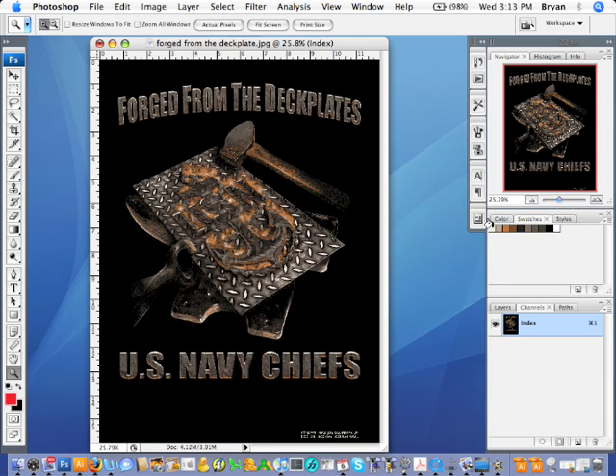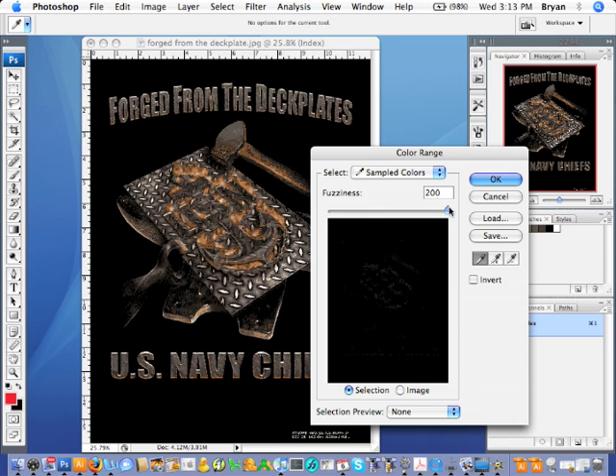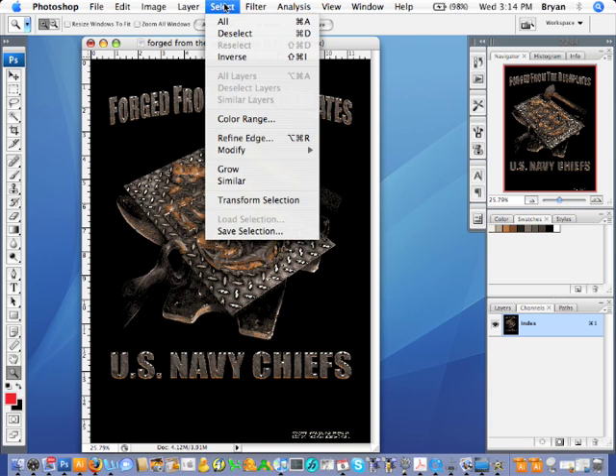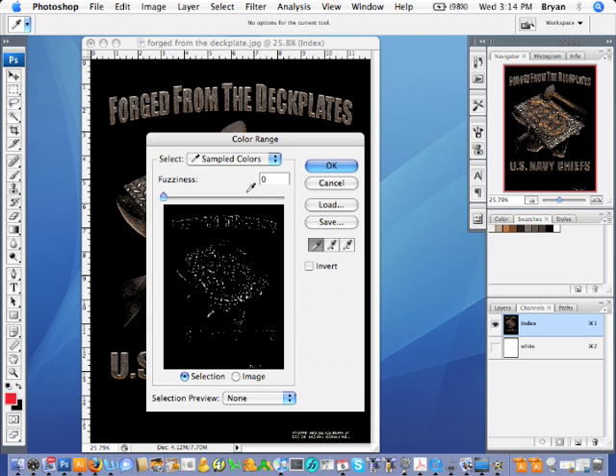There you go — now you have all the colors that are in the design. The next thing you're going to do is go to Select > Color Range, the handy dandy color range tool. Slide it all the way to zero. You're going to go and select through your swatches, hit OK, then go to Select > Save Selection and name it — for example, 'white.' Deselect it and repeat this for as many colors as you have.